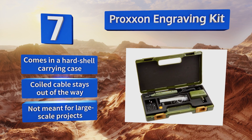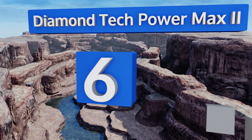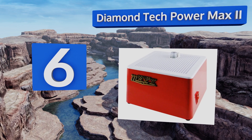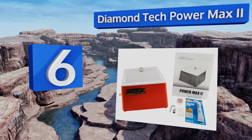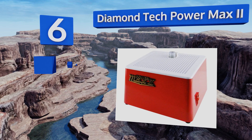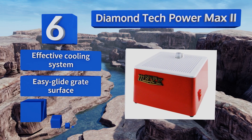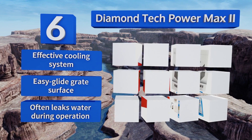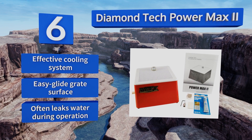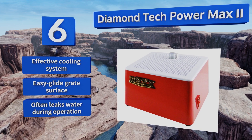Moving up our list to number six, the Diamond Tech Power Max 2 has a one-eighth horsepower motor that ensures steady rotation speeds even as you bear down with thicker materials. It comes with two custom-fit sponge holders and two different sizes of chrome-hardened silver bullet bits. It features an effective cooling system and an easy-glide grate surface. However, it often leaks water during operation.